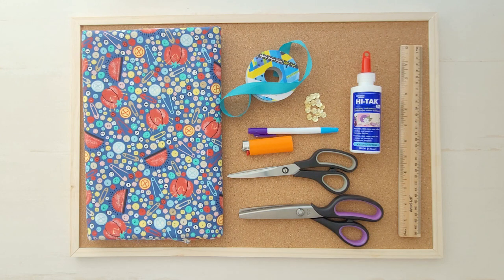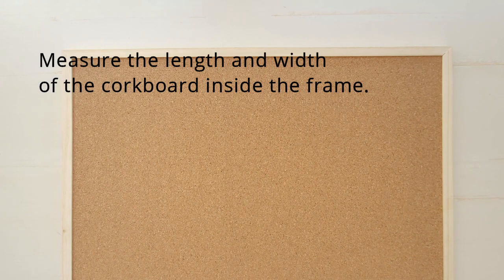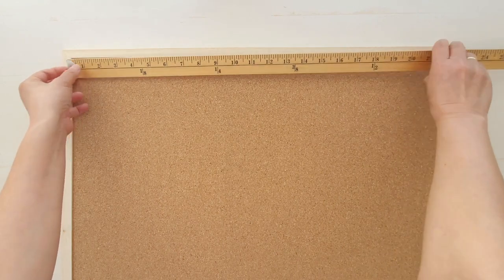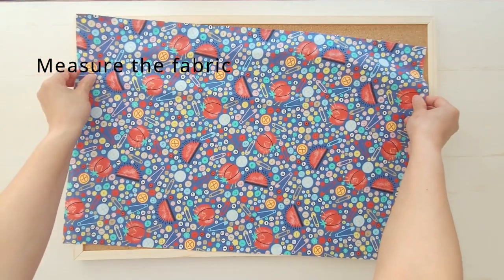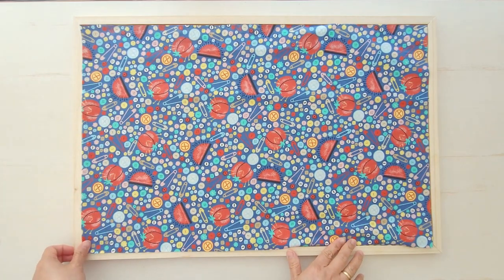You will need pinking shears to trim the fabric's raw edge, then use ribbon or decorative trims like pom-pom trim or sequined braid to cover the fabric edge. Measure the length and width of the cork board inside the frame. Measure the fabric needed and trim it using the pinking shears to prevent fraying.